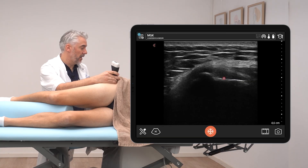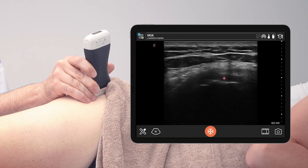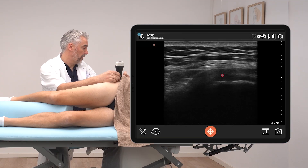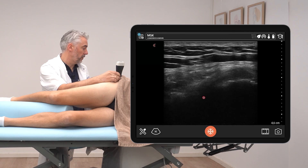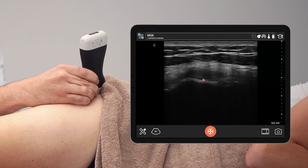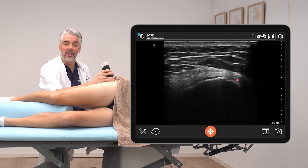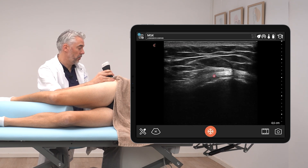After checking the gluteus minimus tendon in transverse view, rotate to a longitudinal view. Here we can see the gluteus minimus in longitudinal view — sliding proximally, you can see the tendon transitioning into muscle tissue. Sliding back, turning the transducer to transverse view again, on the lateral facet of the greater trochanter we can see the gluteus medius.